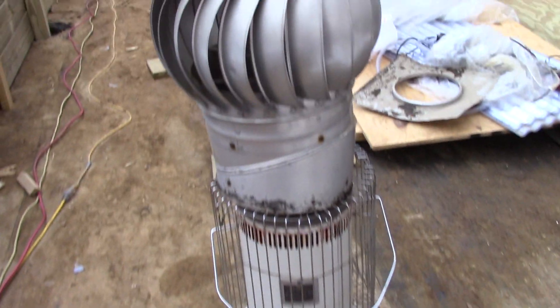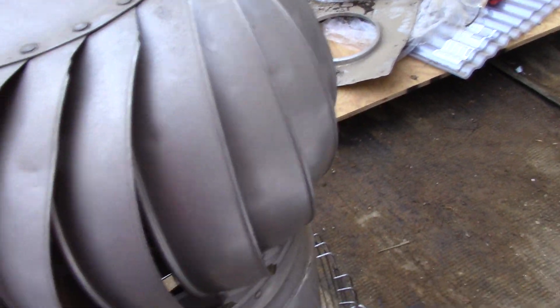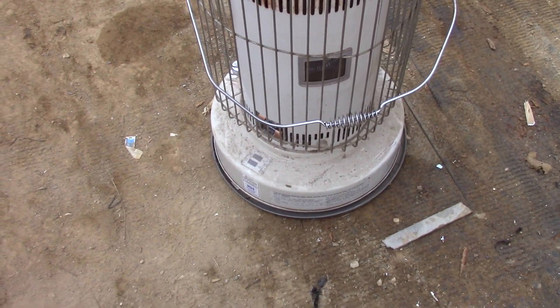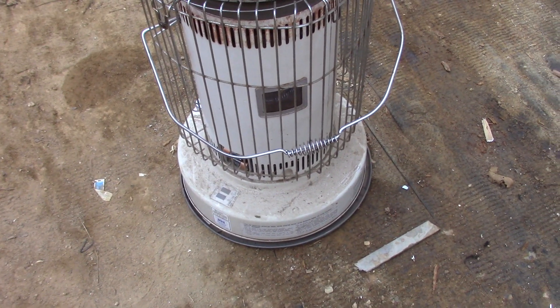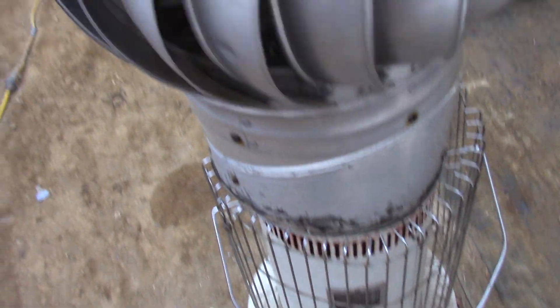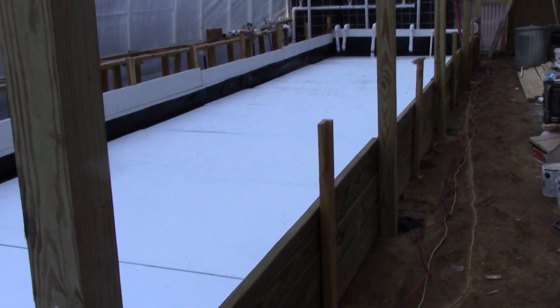One thing I did last night was set up this kerosene heater in here — it's finally burned out to the point where it's cool now. I put a fan on top because I was concerned it might create a hot spot on the roof and wanted to disperse the heat. This heater could almost heat my house on a cold night, maybe putting out 23,000–25,000 BTUs, so it wasn't enough to heat this space, but I hoped it would keep things from getting too cold.